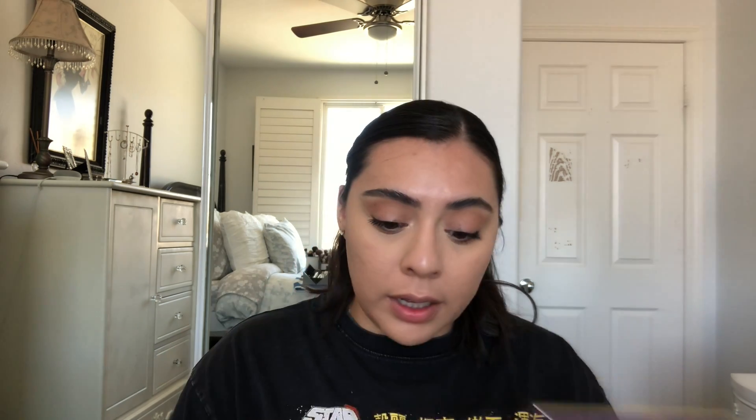Now I'm applying my mascara and doing my eyelashes. After that, I'm going in with the ColourPop Nude Mood collection and applying a shimmer shade called 'Wink Wink' to the inner corner of my eyes as a highlight — just a little something.